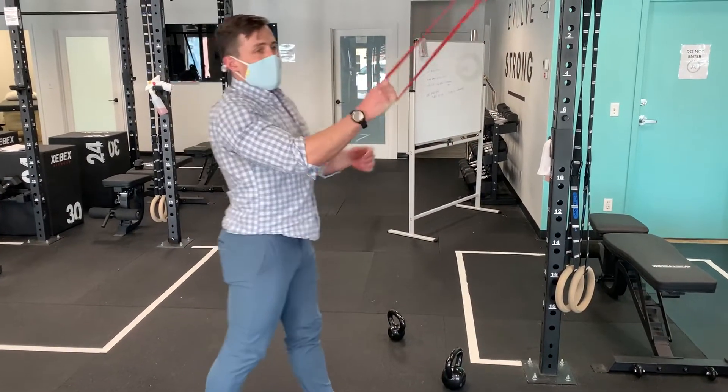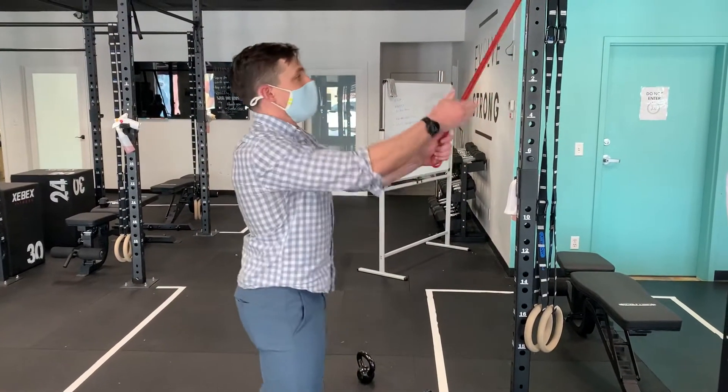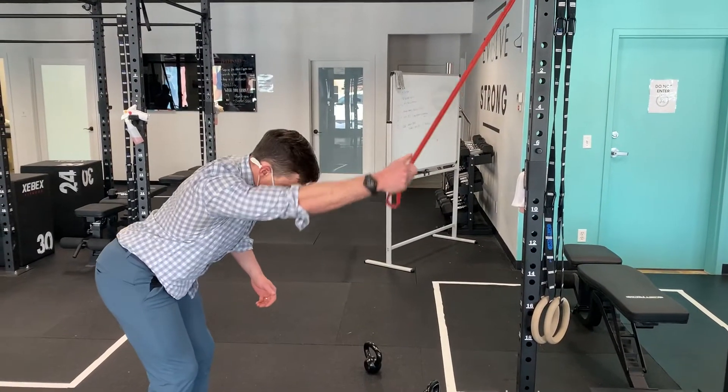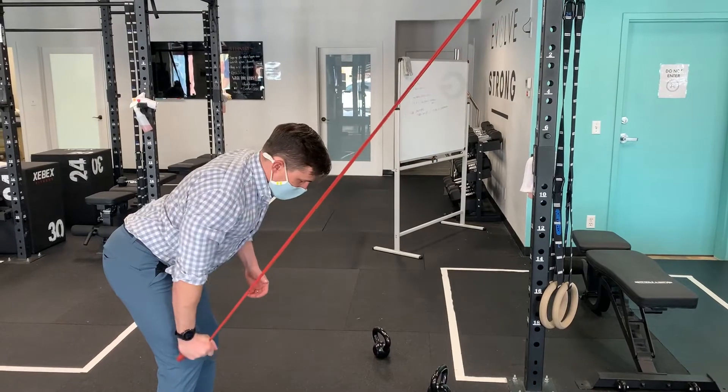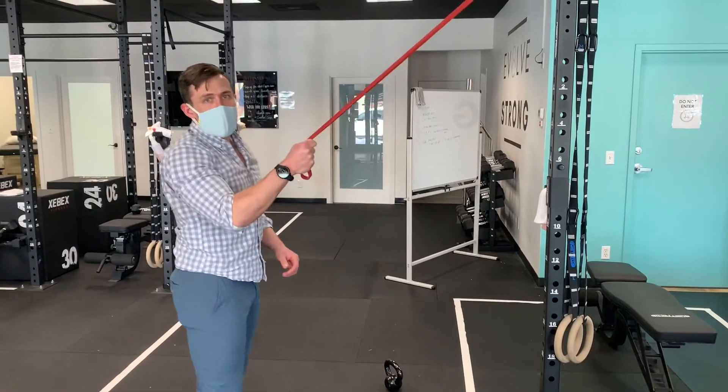Typically we take this to fatigue and then we'll switch sides. I just want to control that motion, so brief pause here. Come back up with control — don't let the band snap back. That's the band lat pulldown.